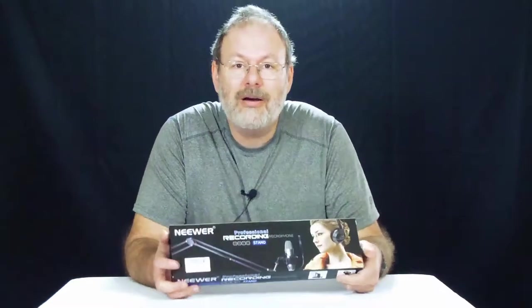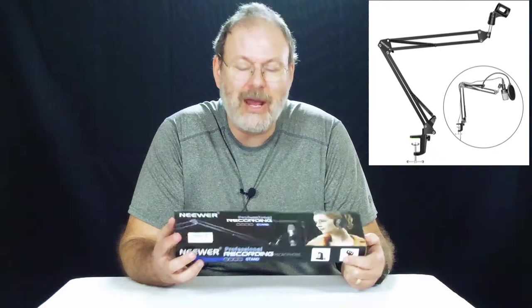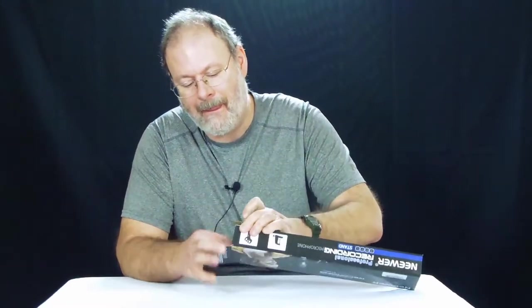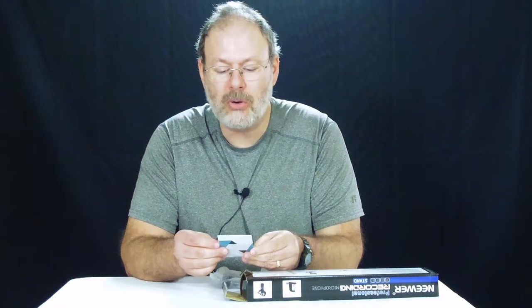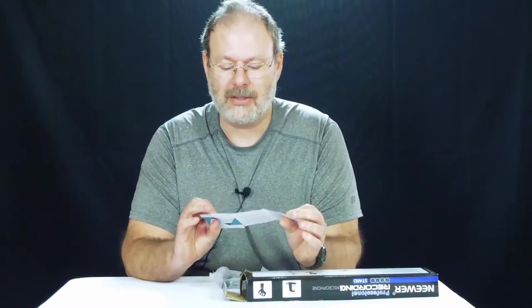Hello and welcome to another exciting episode. Today we're going to do another unboxing of the Neewer professional recording microphone stand. Let's open this up — we got a Neewer pro quality, amateur prices. I don't know why they said 'prices' — there's no prices on here.